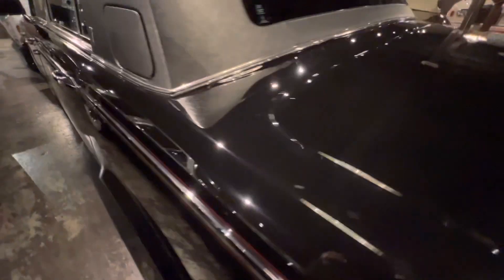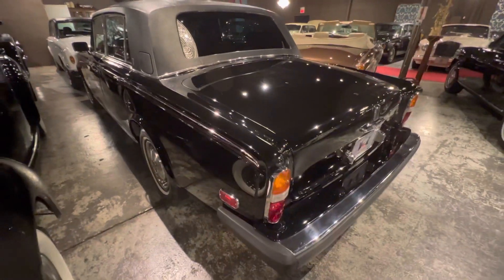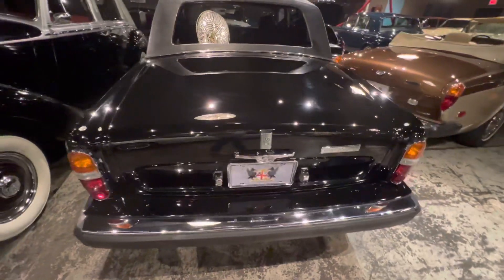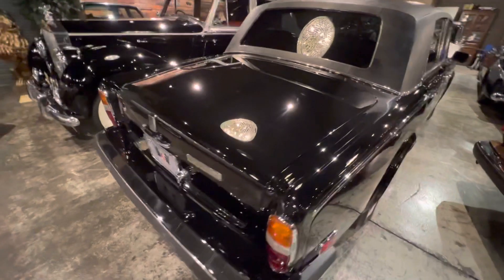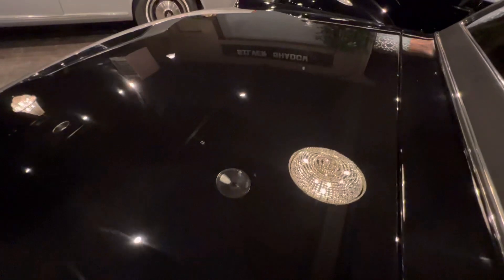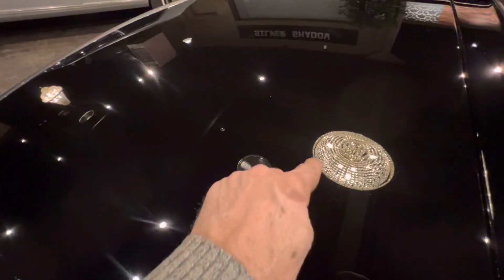A lot of purists will talk about how it should be acrylic or single-stage. However, in terms of paint technology, absolutely nothing beats the two-stage paint process compared to the original. Look at that — look at the level of reflection.